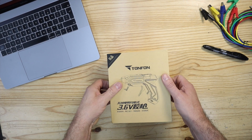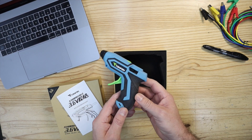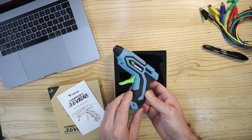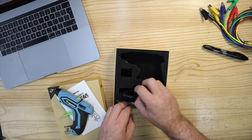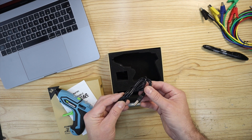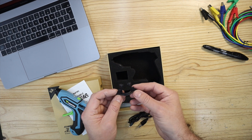In the box you will find the hot glue gun itself, a USB charge cable, and a small clip-on stand.